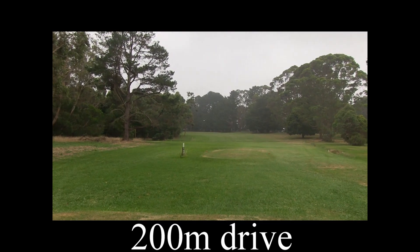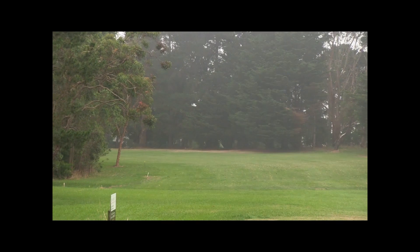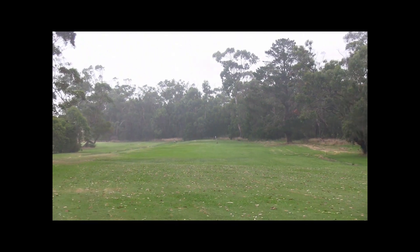The six, the par four, 340 metres, leg to the left. You don't want to be going left down here — you're out of bounds with a lot of trouble — so try and keep the ball as right as possible to open up the dog leg for your second shot.